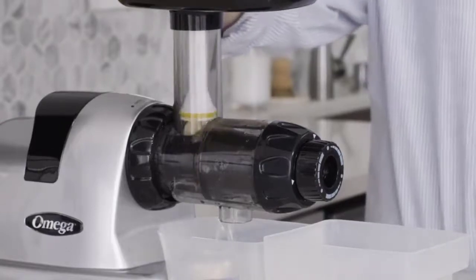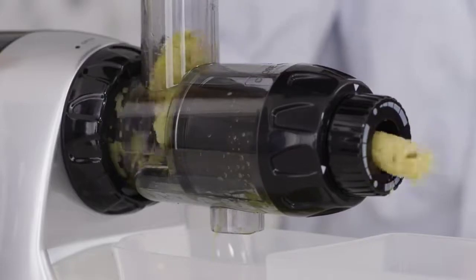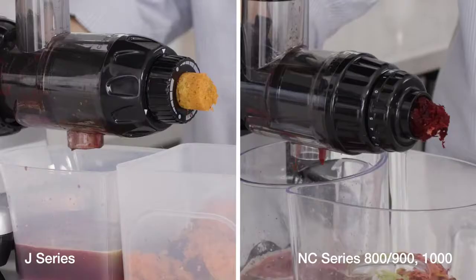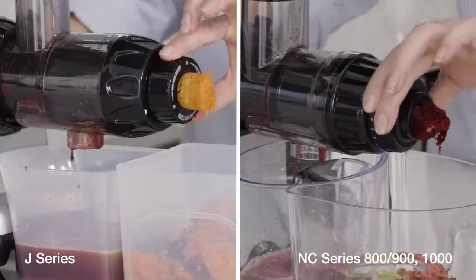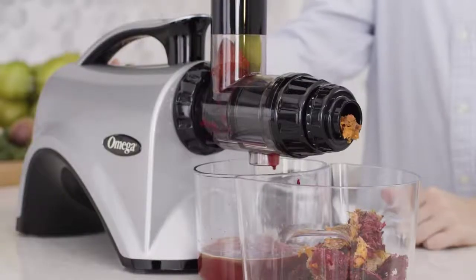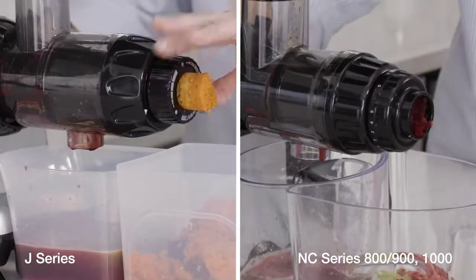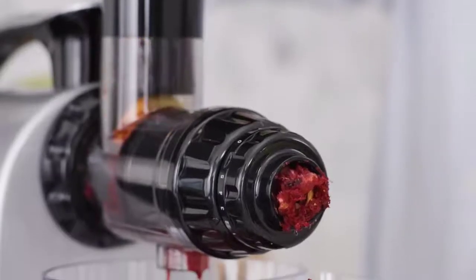It is very natural that sometimes you may experience a temporary clog while feeding your produce through the chute. Should this occur, simply dial the adjustable end-cap down slowly. Once your pulp is cleared and exited into your pulp collection cup, you will dial your adjuster up to the tightest setting, and then you can resume your juicing session.